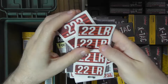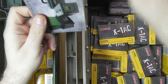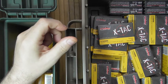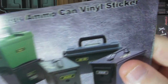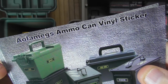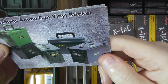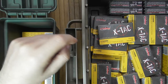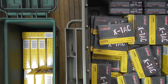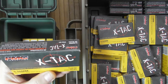Midway USA for MTM — I'm sure Amazon has them too, but I was buying from Midway something else anyway. The Amazon links will be in the description for the Aeol Amegs ammo can vinyl stickers. They also show them on the side, which is not the way I'm planning to use them. I'm sorting different boxes — 55 grain from 62 grain — so that each box contains only one ammo type.